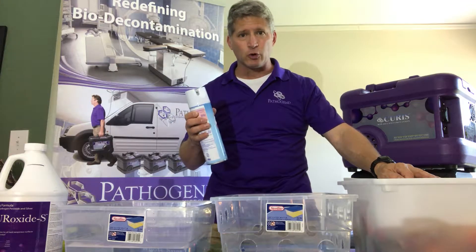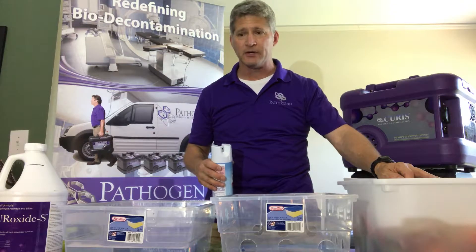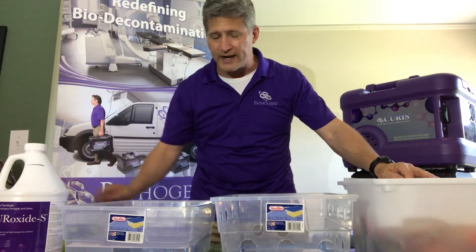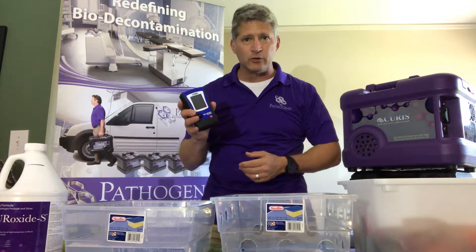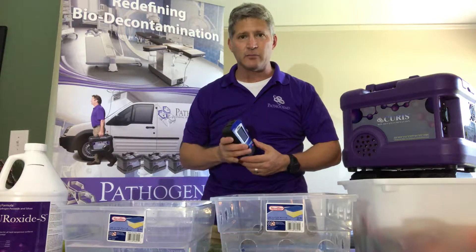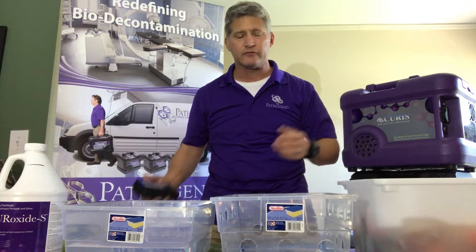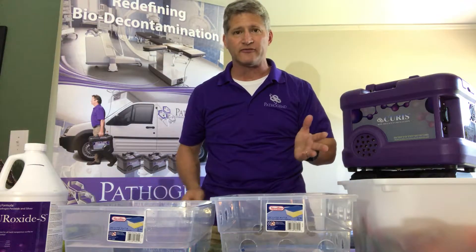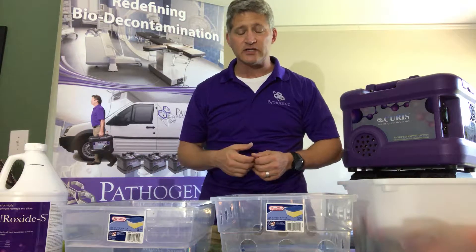The dwell time or hold time for Lysol would be 30 seconds or 10 minutes, depending on your capabilities. I've done ATP reads on a lot of toys and a lot of them are grossly contaminated with high germ counts, frequently in the thousands. Rarely do I find toys in the hundreds, unless I've just disinfected them.